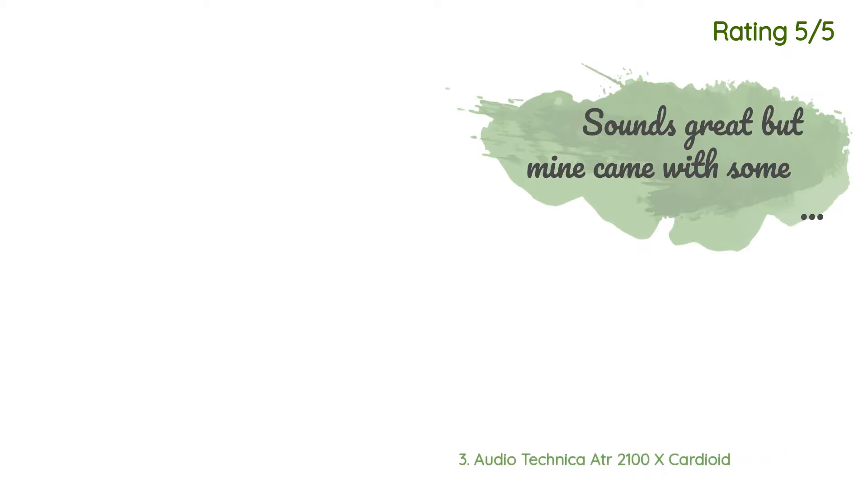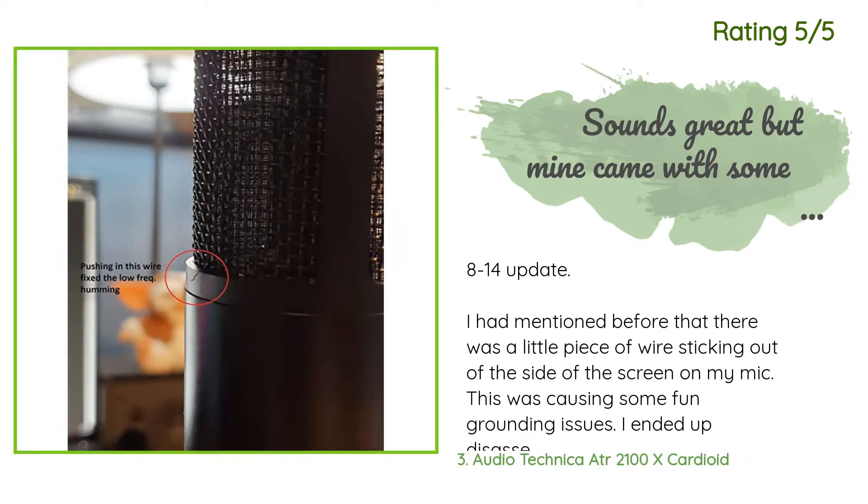Another happy customer said: 'Update 8/14 — I had mentioned before that there was a little piece of wire sticking out of the side of the screen on my mic. This was causing some grounding issues. I ended up disassembling the mic — goodbye warranty — and found it connected to nothing, so I cut it off. This did fix the issue, however not completely. If I touched the body of the mic, the buzzing would come back. What I did discover is that grounding my computer case better helped, so I was able to get this issue resolved on my own. The quality issue is a tad...'